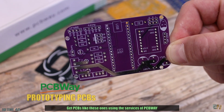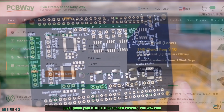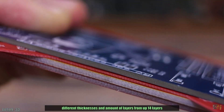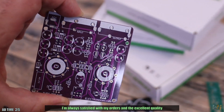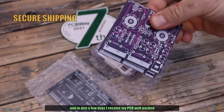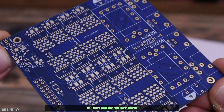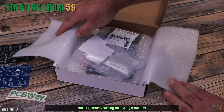Get PCBs like these ones using the services of PCBWay with amazing quality and incredible prices. Just upload your Gerber files to their website pcbway.com. You can select between several colors, gold plated pads for better conductivity, different thicknesses and amount of layers up to 14 layers. The order process takes only a few minutes and in just a few days I receive my PCBs well packed. Now my projects are more professional with less errors — excellent tracks and good precision for the pads, vias, and surface finish. Improve your projects by ordering your PCBs with PCBWay starting from only $5.